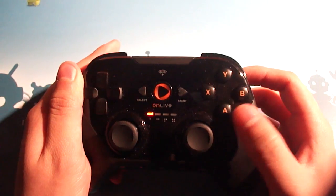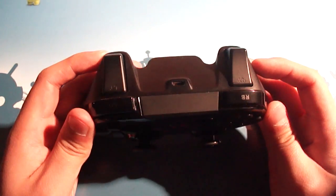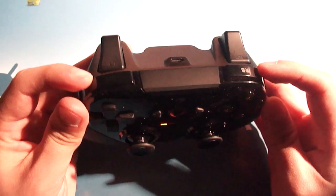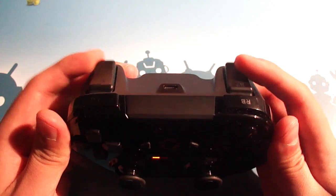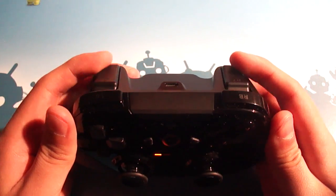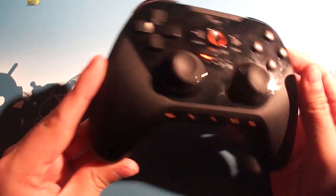On the right side, pretty standard A, B, X, Y buttons in the familiar diamond shape that we're used to. And on top, we have both left and right bumpers and triggers. The buttons feel alright. I would criticize the triggers as feeling a little bit gummy — they don't move quite as fast or click as well as I've experienced on some other controllers, so that's a bit of a bummer.